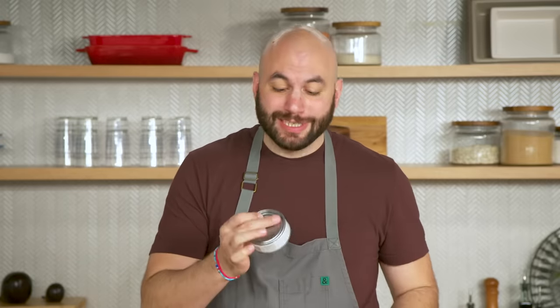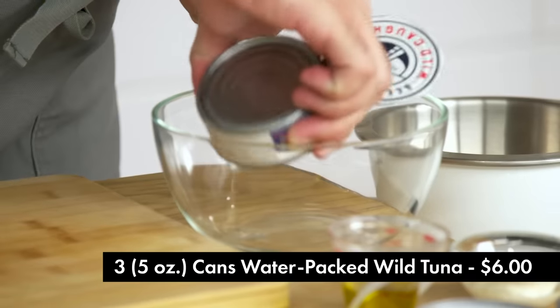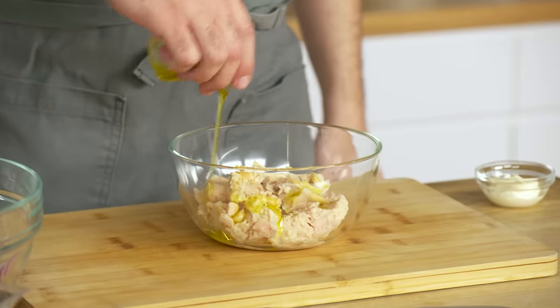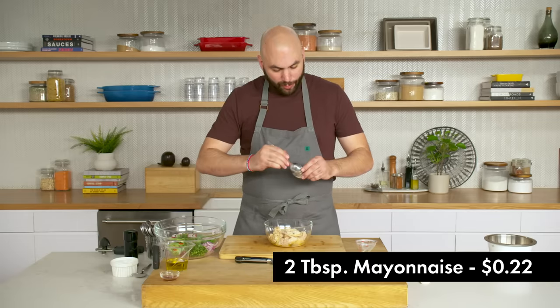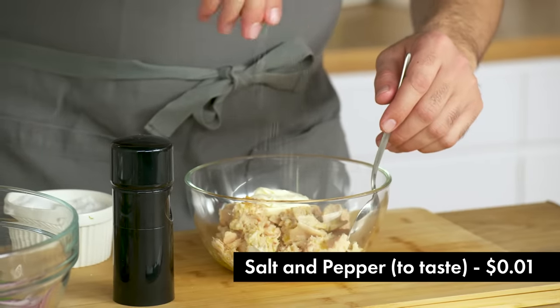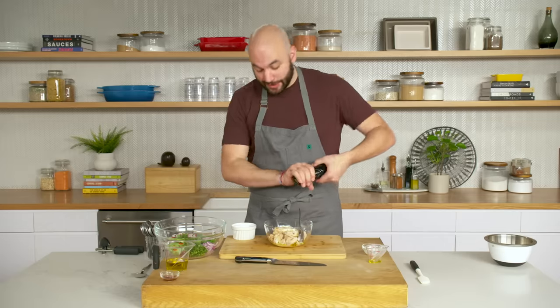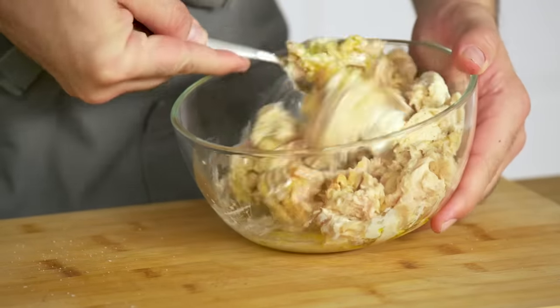We're going to prepare the tuna. We're using solid white albacore canned tuna, which implies bigger pieces — and that's what we want. We have one tablespoon of olive oil and a couple tablespoons of mayonnaise. I like to cut the mayonnaise with a bit of olive oil even when I make a regular tuna salad — it just makes it a bit lighter. We're going to add some salt and pepper, but remember that in most cases there is salt in the can already, so the tuna is already kind of seasoned. We're going to do our best to maintain the chunks.